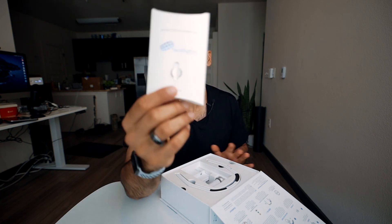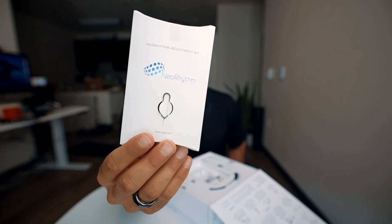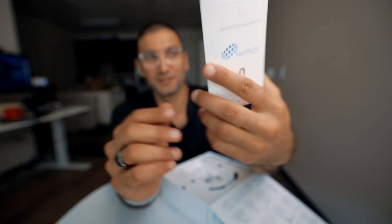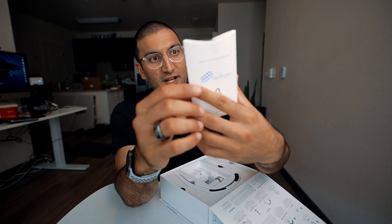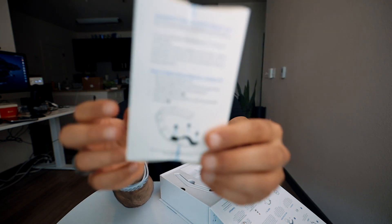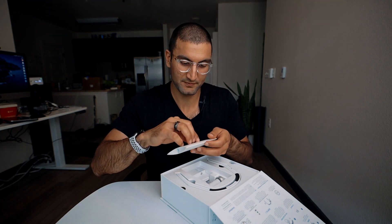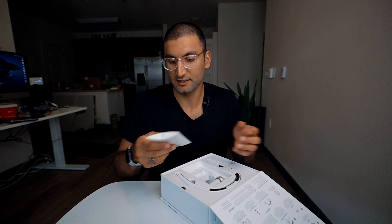It comes with a hard reset tool that looks like something you'd use to get your SIM cards out. On the back there are more instructions on how to adjust the fit and the extra pads that come with it. I already ripped out the SIM card ejector. I wonder why you need a hard reset tool — does it break often?